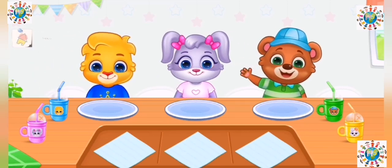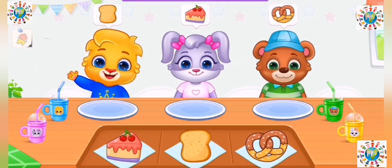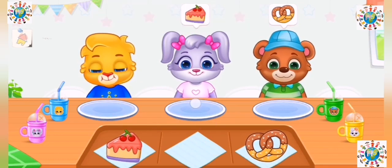Hi! Hi! Hi! Feed them their favorite food.